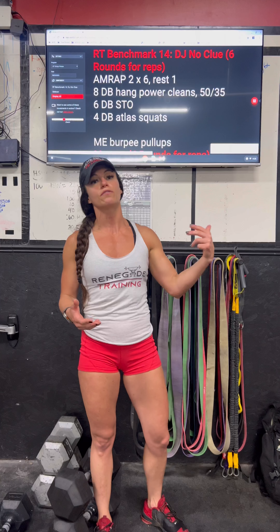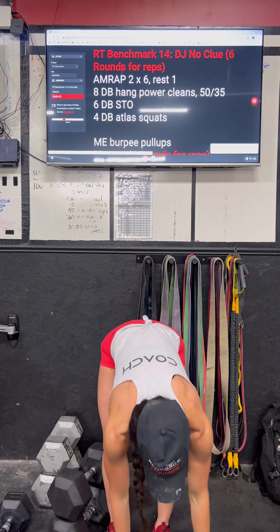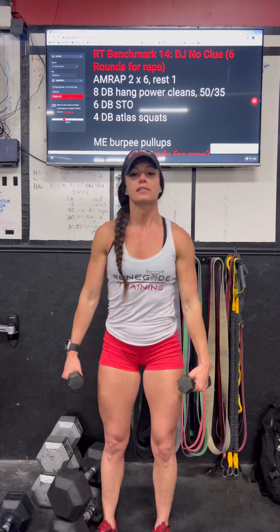Now the goal for this is going to be consistency, so it doesn't matter if you get through 10 burpee pull-ups or 15 burpee pull-ups — the goal is going to be to hit that same amount in rounds two, three, four, five, and six.